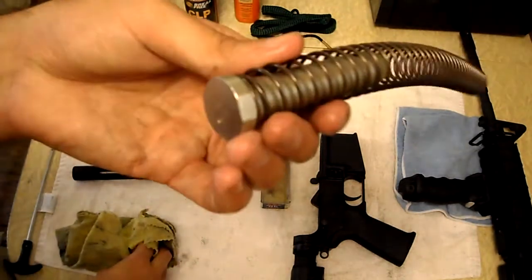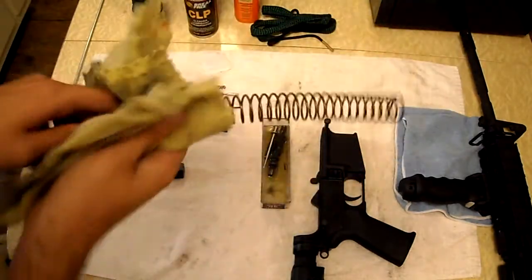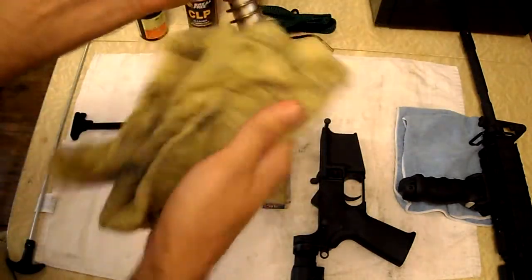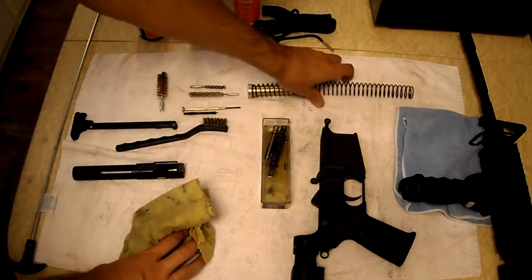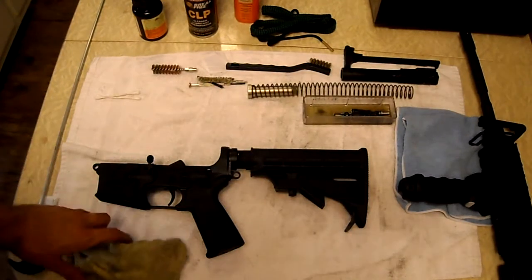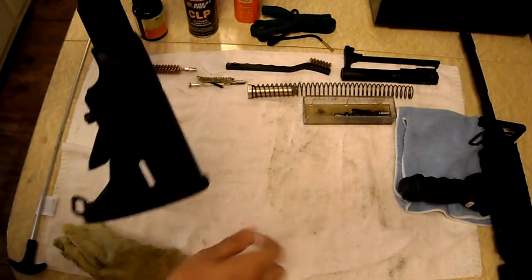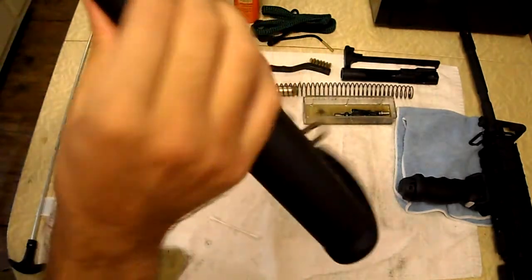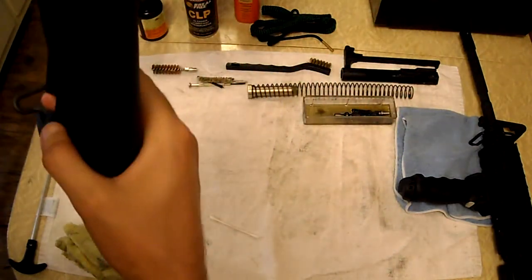For the buffer and buffer spring, I just like to take that same cloth and firmly wipe it down, looking for residue — it's fairly clean right now. Now onto the lower receiver. First, I like to look at the outside of the buffer tube, make sure there's no rust or damage. I typically keep that dry; it runs fairly well.